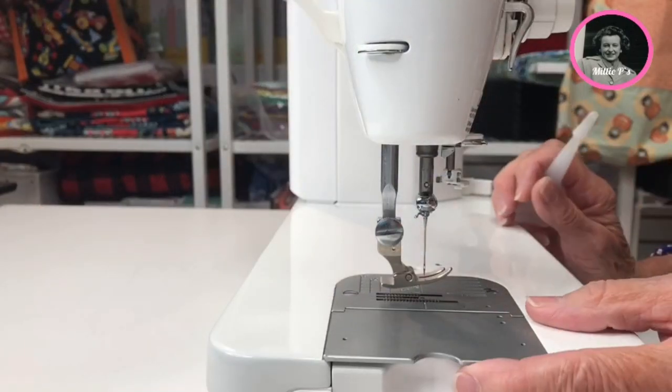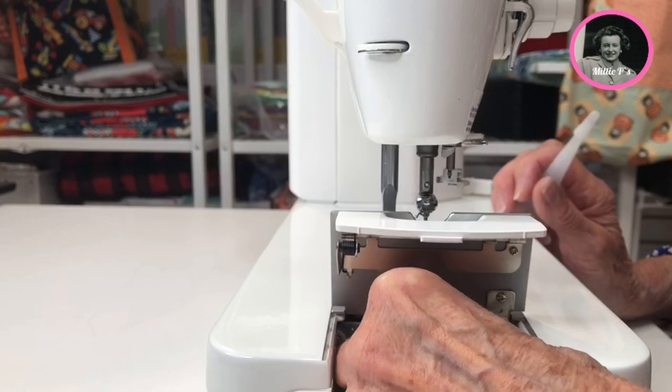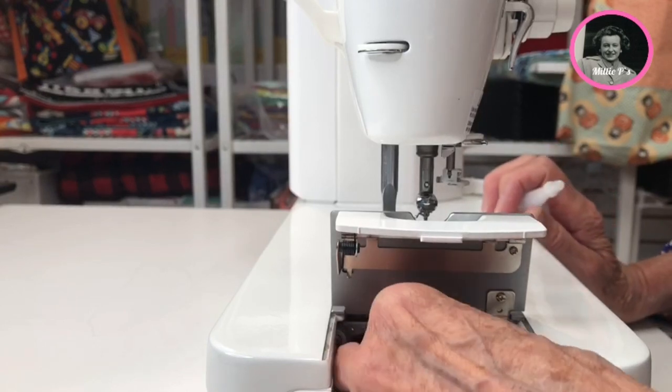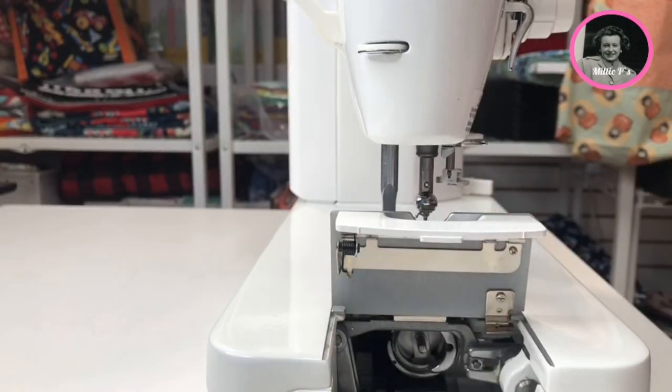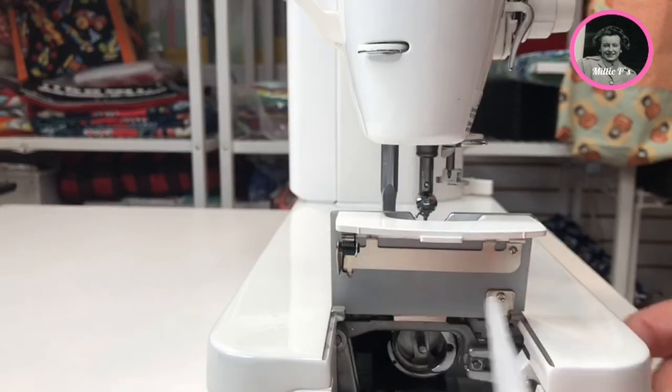Then we're going to open up the end. We're going to take out the bobbin. And we're going to put a drop right in the race part — right there is where we put a drop.